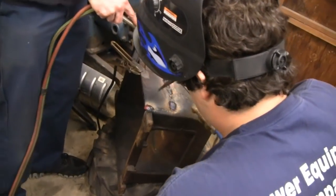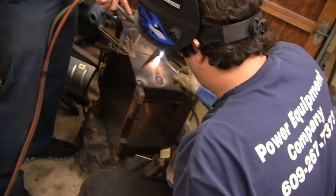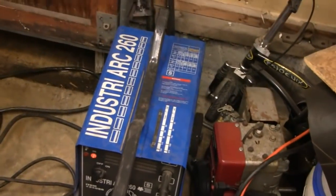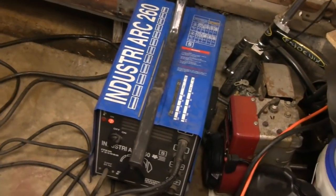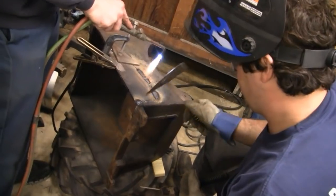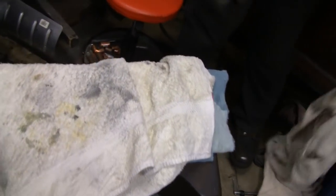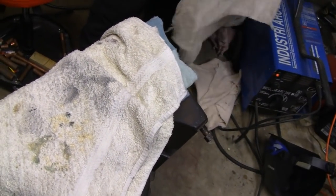It seems like everything goes right and smooth for us all the time, but that's not always the case — we always run into problems like this. Mike is using our industrial R-260 over here, pretty powerful machine. He's got a lot of welding to do so we're going to let him go. Mike is keeping it warm. He just finished doing all the welding. You've got to keep it warm.